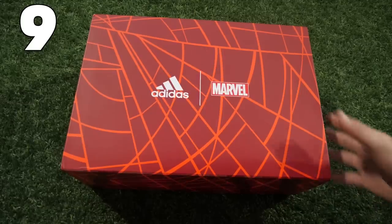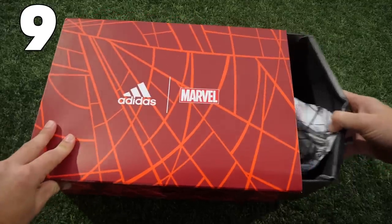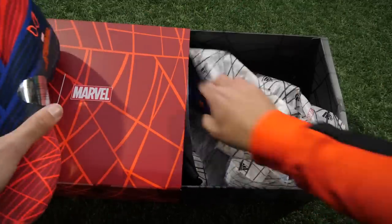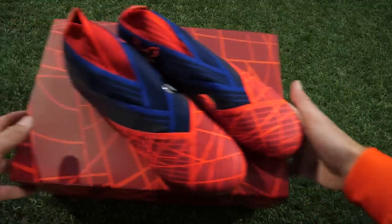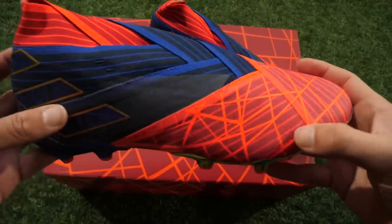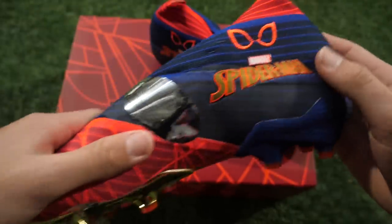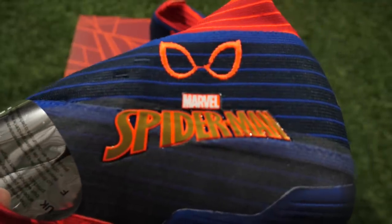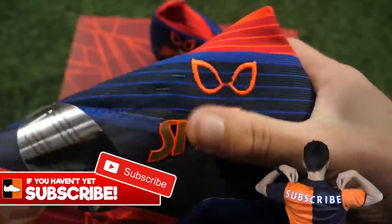So we're looking at number nine now in the list, and these are certainly a bit different. These were a release from Adidas tied in with the movie coming out for Spider-Man — so they're the Marvel Nemesis 19+ Spider-Man edition. I just love the graphics they've put over the top of these boots. Adidas have really gone out there with a lot of their Nemesis this year, and these are one of the better pairs. The only player that wore these was Serge Glamoury at Bayern Munich, but they look awesome. It has the Spider-Man text on the side and the eye logo as well. Overall a really nice release, and I think these are probably some of the nicest boots you're going to see in this video.